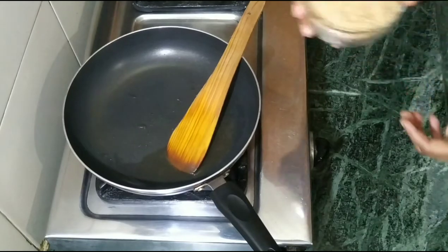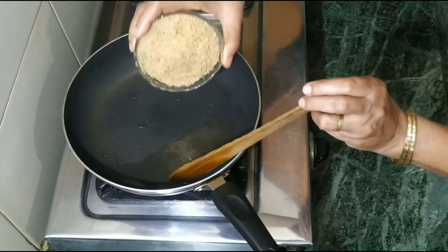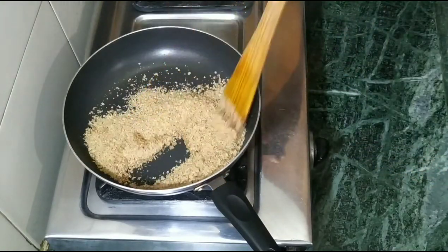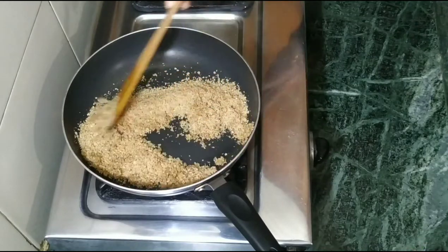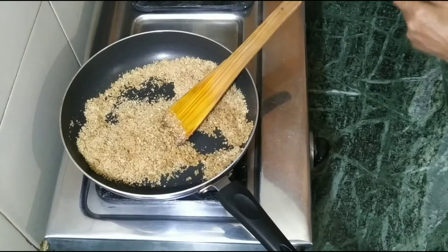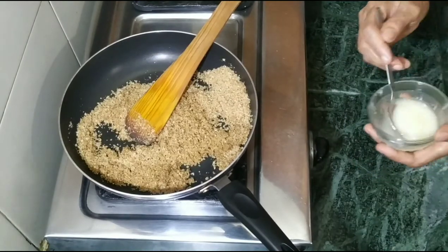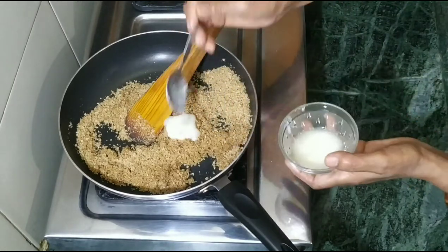We have put the roti in the mix, and we put the same ghee in the mix. We put the gas on.